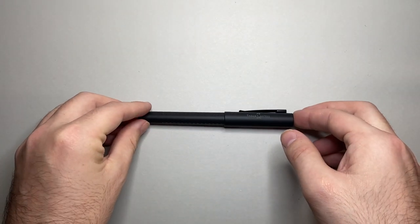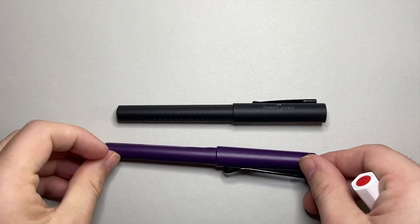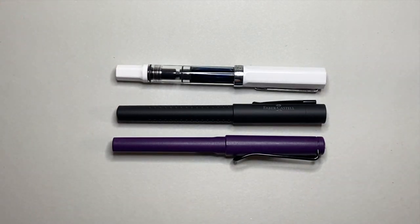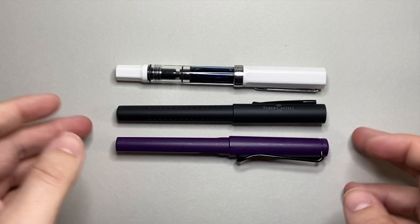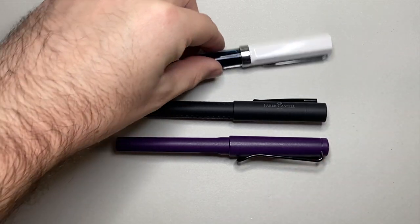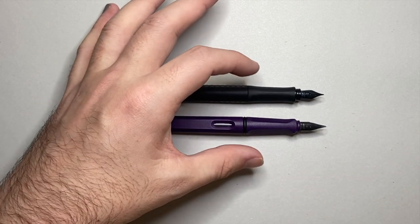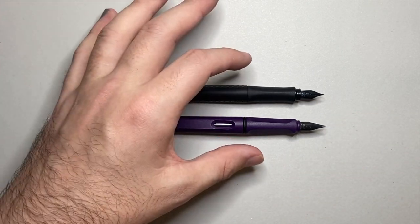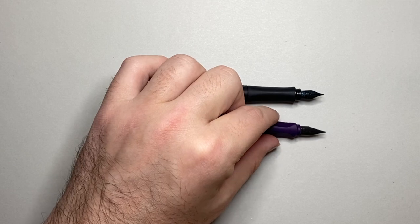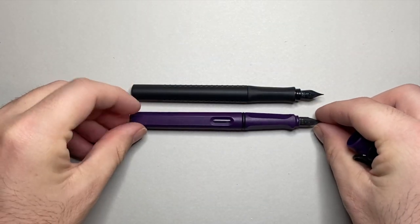Let's look at it in comparison to a couple of other pens in terms of size. Here I have it alongside a Lamy Safari and a Twsbi Eco. It's a fairly standard size pen — the Lamy Safari coming in around 140 millimeters, and you can see the Grip sits in that area quite well. Uncapped, it measures roughly the same, and there's a similar girth to the pen both in the barrel and grip section. So if you like this size pen but want a less pronounced triangular grip, the Grip is actually a really solid option.